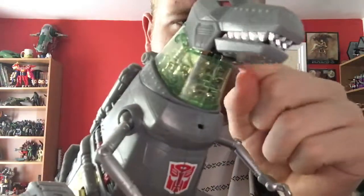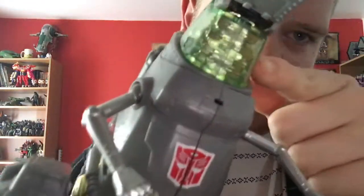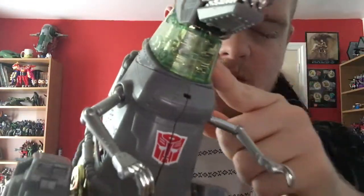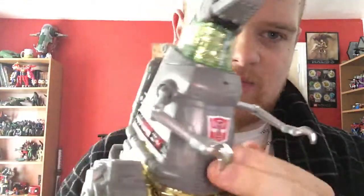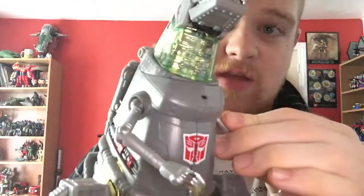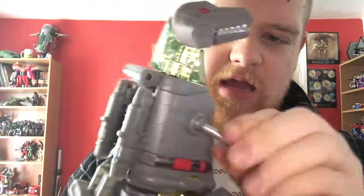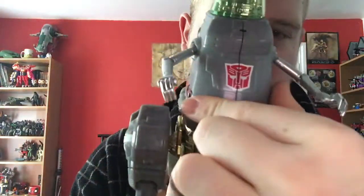At least I think it's Diaclone — was it Diaclone or Microman that this thing was based on? Either way, you've got a big old translucent neck with a lot of gold chromey bits inside, giving a lot of good strong details. Going down to the body, you can see the whole rivet thing continuing, giving the appearance that it was made on Earth. And then you've got this huge Autobot crest right there.